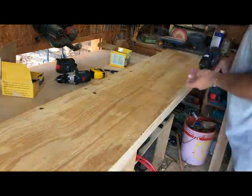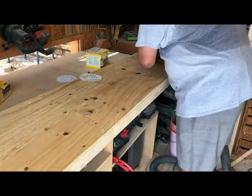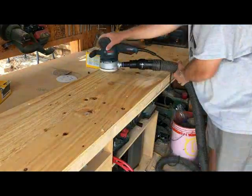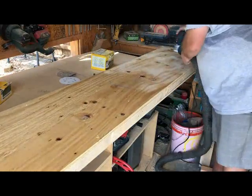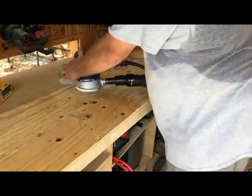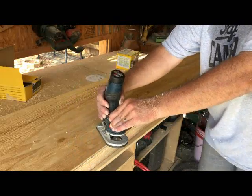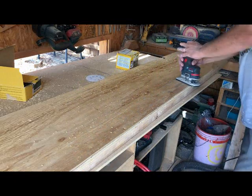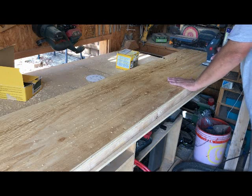I did not glue this because I knew it'd be in water and I didn't have any Titebond available, so I think the screws will hold it just fine. Since children will be running on this with bare feet, I hit it with a random orbit sander to knock down the rough spots. I also used my 12-volt Bosch laminate trimmer with a half-inch round-over bit to knock off the edges of the plywood — again, just to keep the kids from getting splinters.